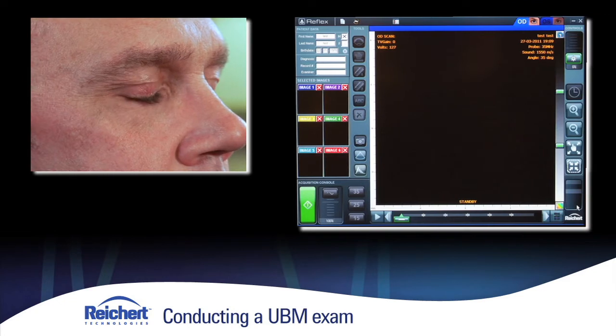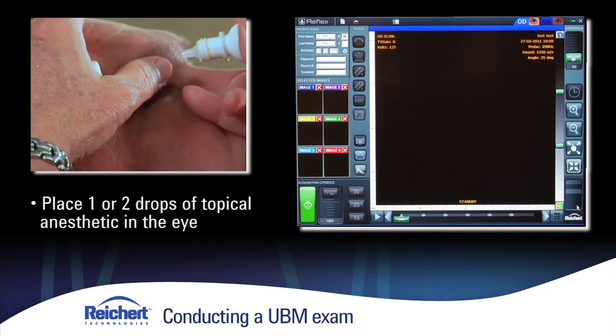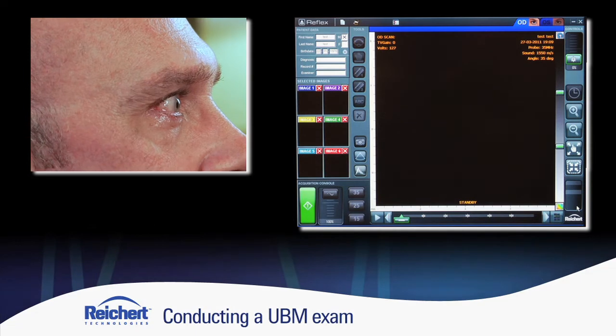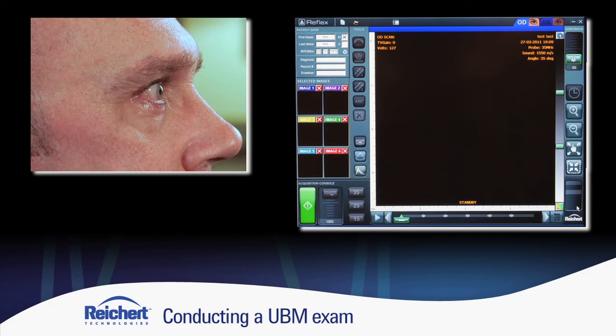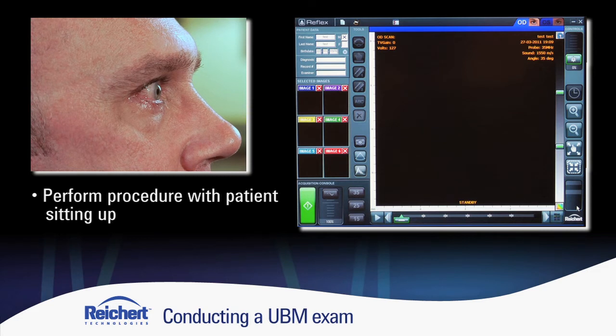The very first step in conducting an examination is to put one or two drops of topical anesthetic into the eye. We're going to give that a few seconds to work. Subsequent to the numbing drop, we're going to do an examination of the temporal angle. It's important — look straight. I want you to follow my finger. If I'm looking at the temporal angle, I'm going to have the patient look slightly inward. You'll notice I'm doing this examination with the patient sitting up. This is the same orientation as the ophthalmologist or optometrist might have when examining a patient. Therefore, the subsequent UBM images captured are going to correlate more highly than if the patient were laying down.